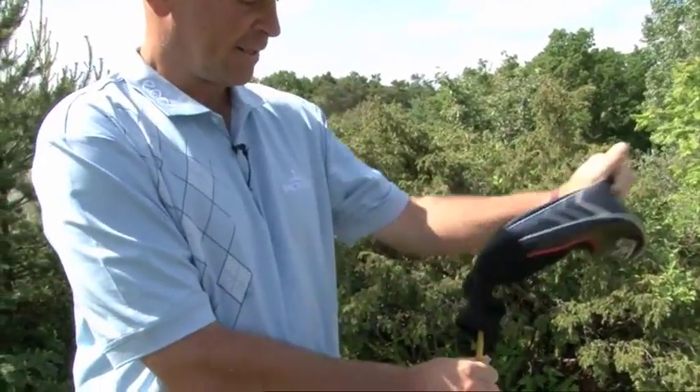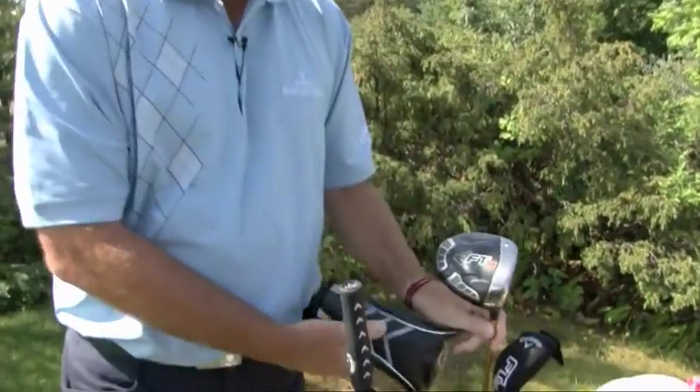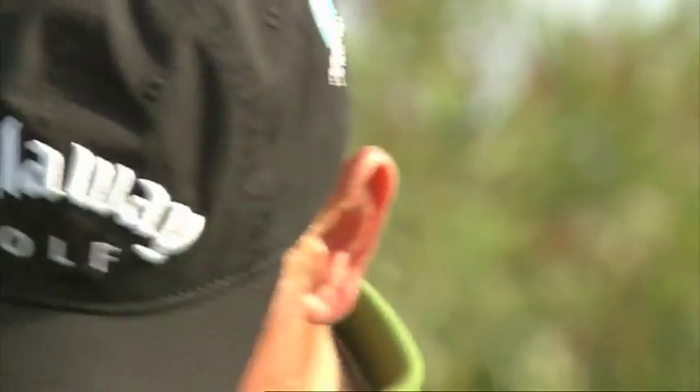In my bag we find a Callaway FT9 driver, played with for a couple of years, very happy with. It certainly at the moment goes very straight.